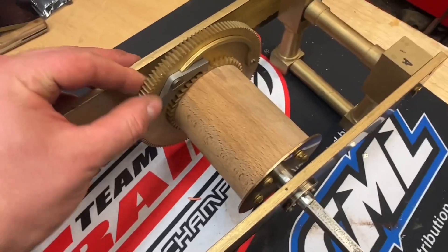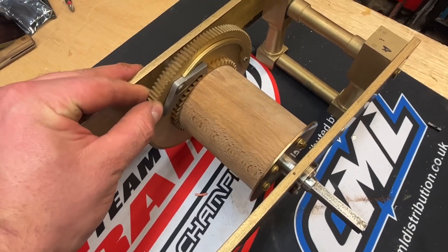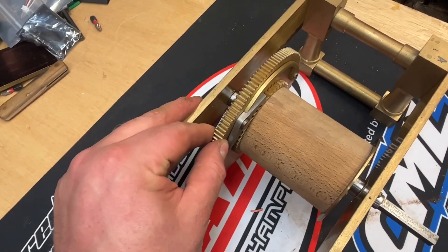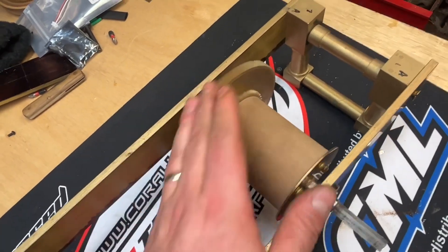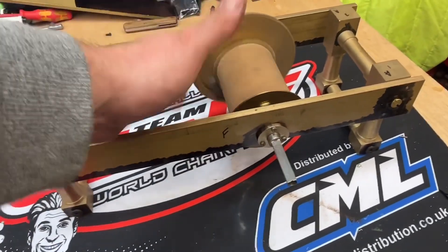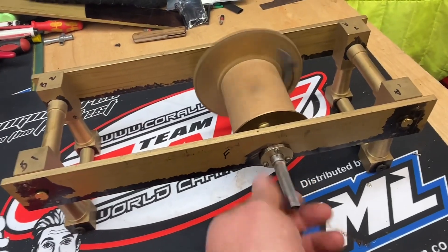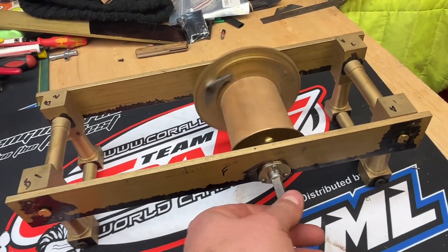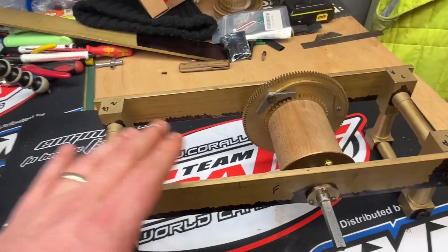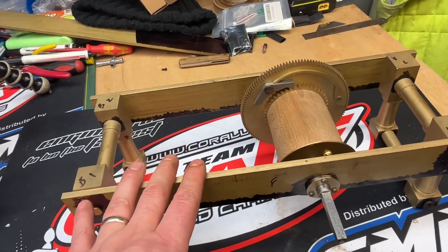A little bit of end shake, which is what you want. One thing I like about clock making is that, unlike precision engineering, you do want a little bit of play so everything moves nice and free. So, another step closer. Quite a big bit now will be to build up the rest of the gear train, and that's what I'm going to do next.